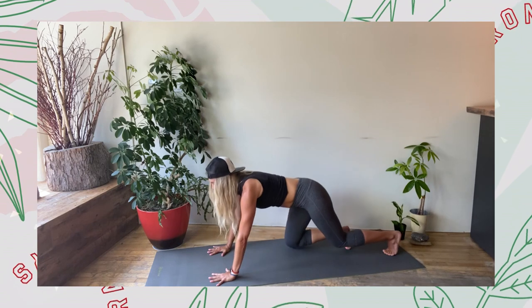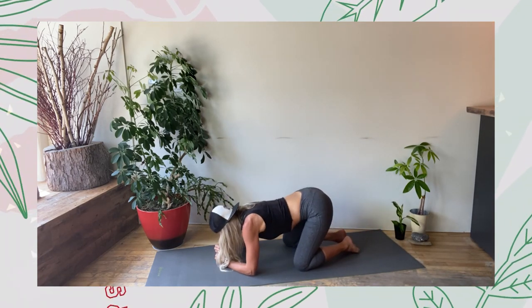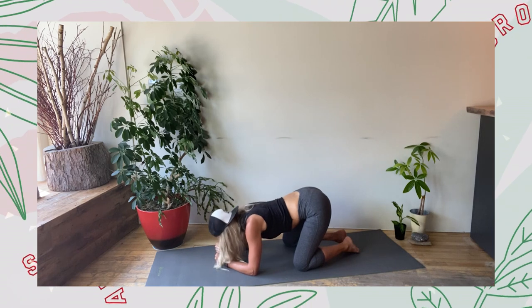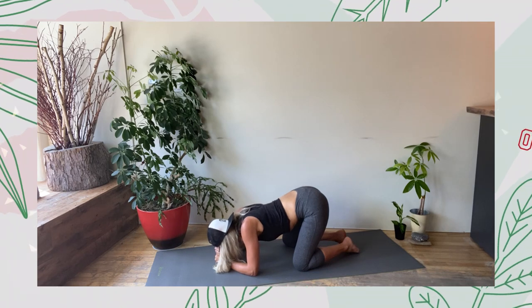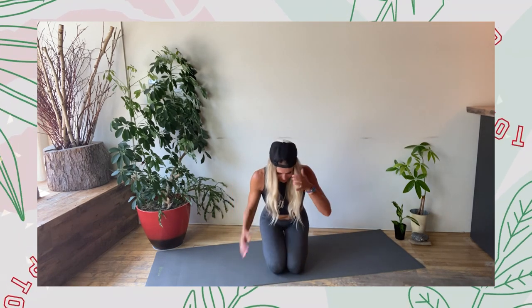No reaction to the work — just right into child's pose. Wide knees, toes touch, bring the head onto two fists. Rock the forehead from left to right — there's a pressure point there for relaxation. Find the breath: big inhale, big exhale. Big inhale, no reaction, big exhale.